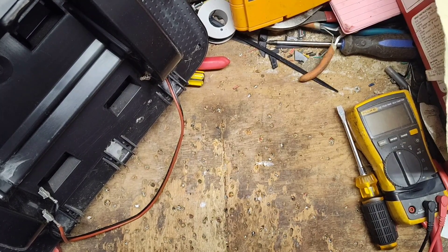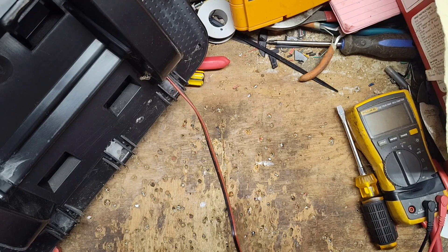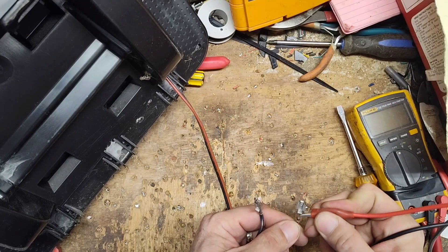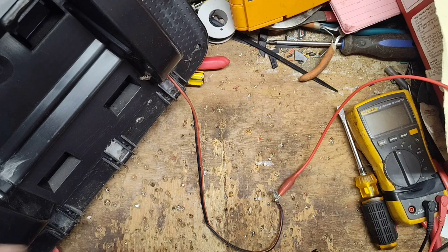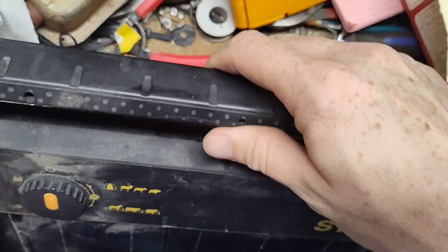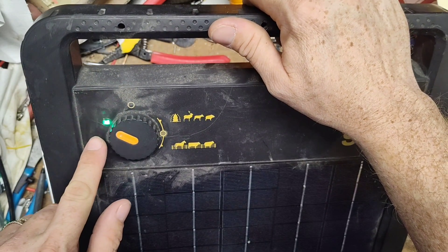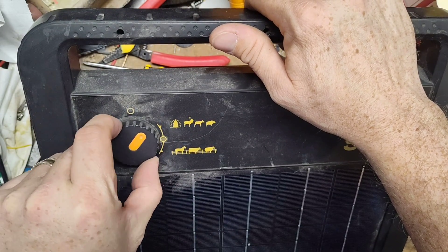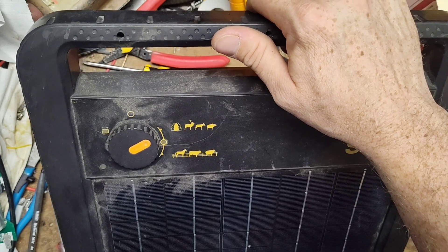Let's set the orange battery piece to the side for now and hook the power supply — which I was using to check the battery — to the battery wire leads instead. Turning it over to the battery check mode, the light shows green. It's flickering on screen but in person it's solid — that's just a camera frame rate issue. It's flashing nicely.